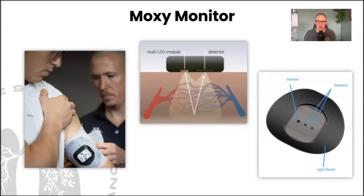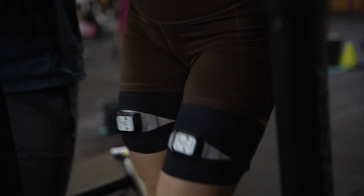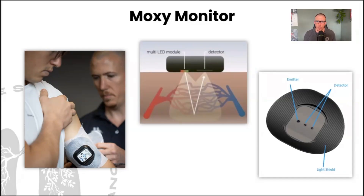To understand the context of this question more broadly, we're going to look at the MOXIE monitor together and see what the measurement actually tells us. The MOXIE monitor uses NIRS technology — near infrared spectroscopy. It shines a light inside the muscle, measures the hemoglobin and myoglobin — not the quantity, but out of 100 transport molecules, how many are saturated with oxygen and how many are not.